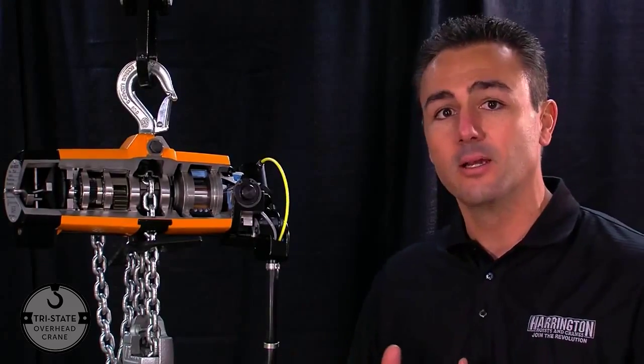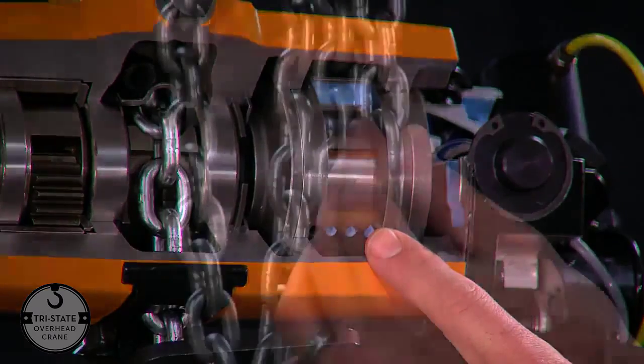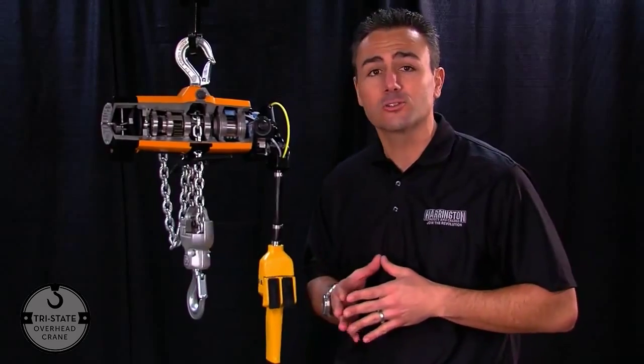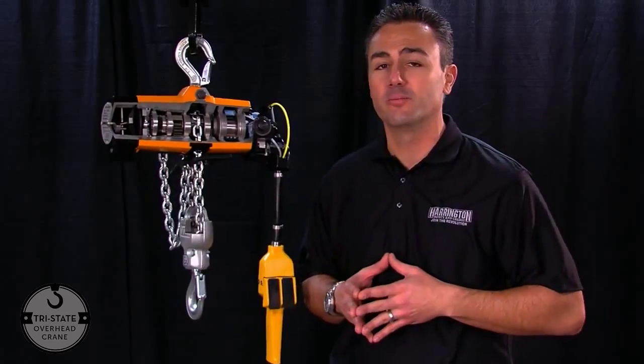The AW hoist being based off of our already popular AL lube-free hoist means features and benefits will fall in line perfectly. The capacities for the AW hoist will be both half and one ton. The features and benefits on the inside mirror the AL perfectly — from our patented self-adjusting brake system to our air-driven vane motor, to our plated hardened load chain, to the internals with our bearing-supported planetary gear system, which is housed inside a food grade grease. Since it is also based off of our AL style lube-free hoist, you could also run this hoist lube-free as well if need be.